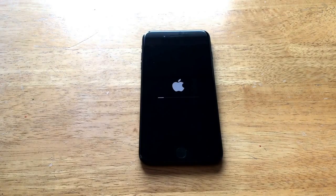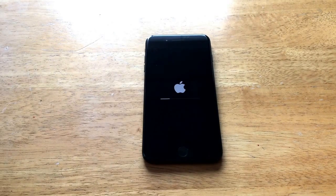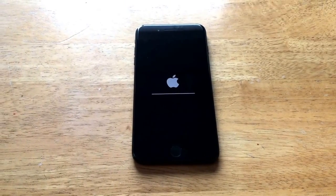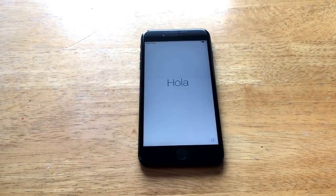Here we are — this is the second loading Apple logo. The first one was removing all information off the phone, doing a factory reset and clearing everything to factory settings. The second one is loading up the needed information for the phone as a new device — new, wiped-clean software.